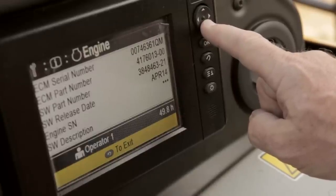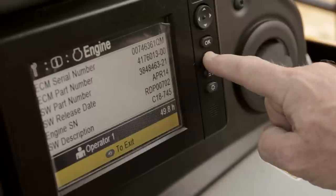Data from the optional Cat Production Measurement System is displayed for the operator.